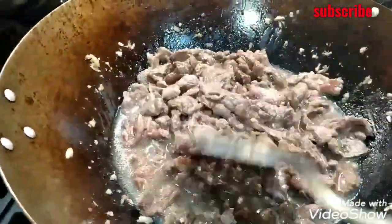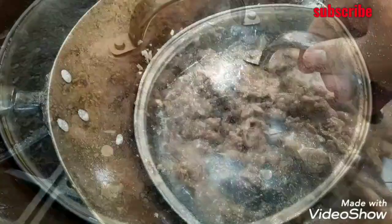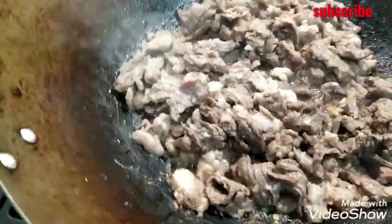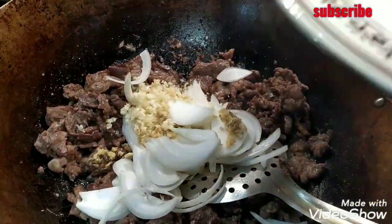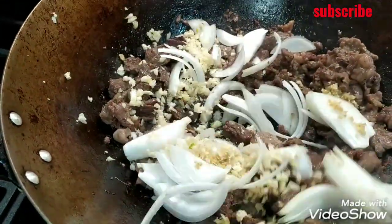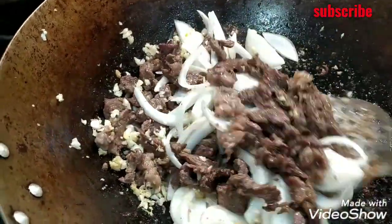When the water has evaporated, I will allow the meat to stir fry for about 3 to 4 minutes to become a little brown. Then add some black pepper and some salt. Then add some soy sauce and sesame oil, a bowl of soy sauce, garlic, and ginger oil.